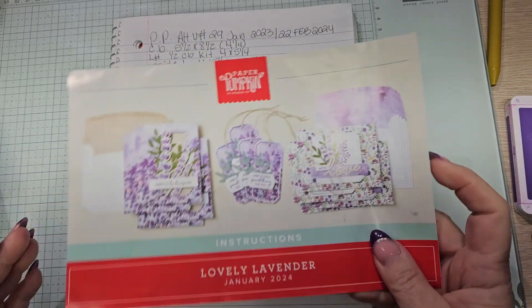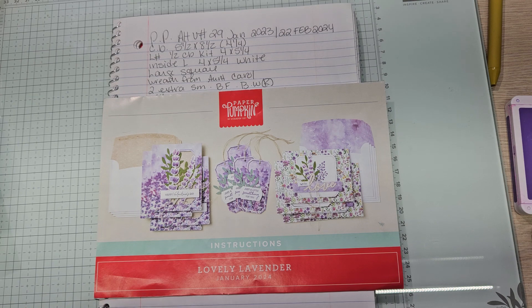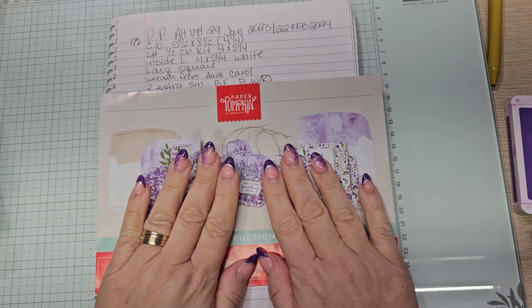January 2024 kit called Lovely Lavender and it is fabulous. I've got a lot of people out there making comments that they love purple. I think just as much as I do. You can tell purple is my favorite color.